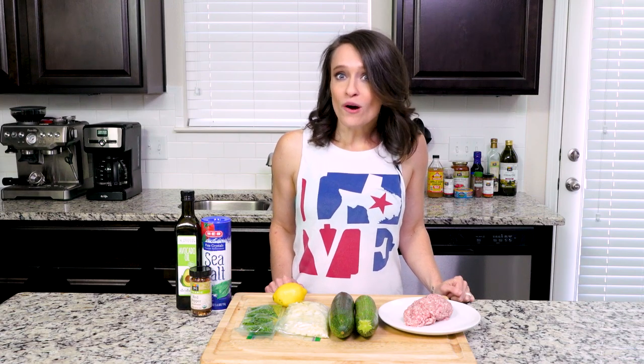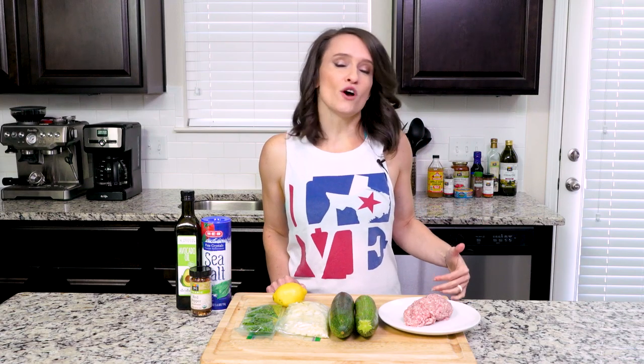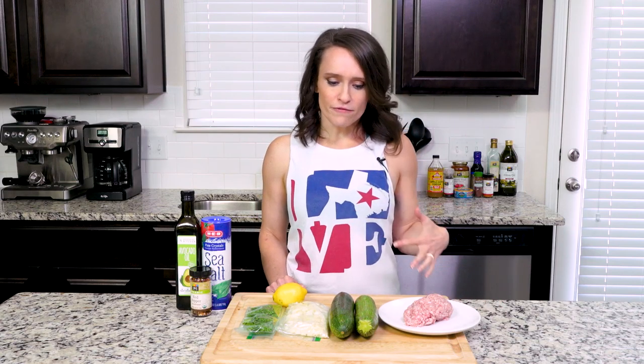Hey y'all. Today we're gonna make a twist on pork stuffed zucchini. I think I first had this dish when I was in Italy, but I'm not entirely sure. If you know the origin of this dish, please let me know because I love knowing those kinds of things. Whatever the case, this dish is always a crowd pleaser — it's full of flavor and a little or a lot of spice depending on your preference. Let's get cooking.